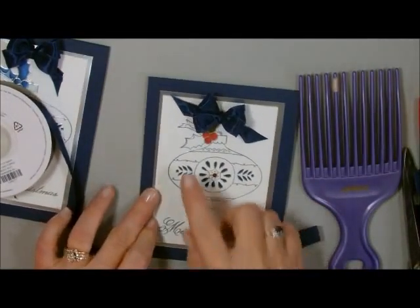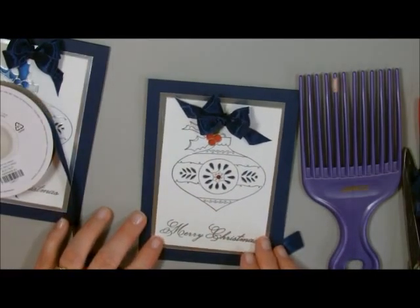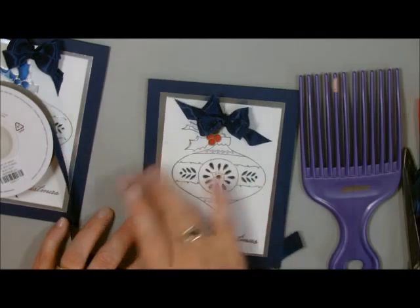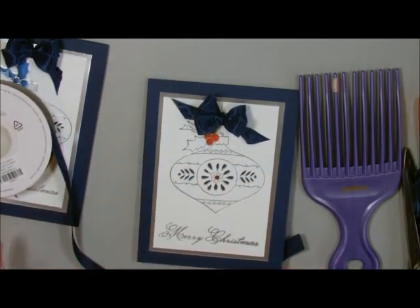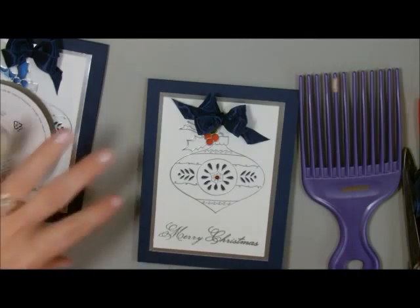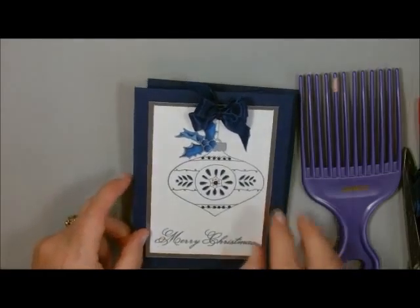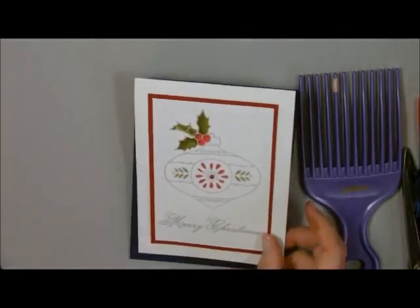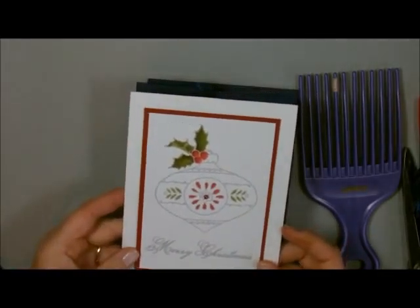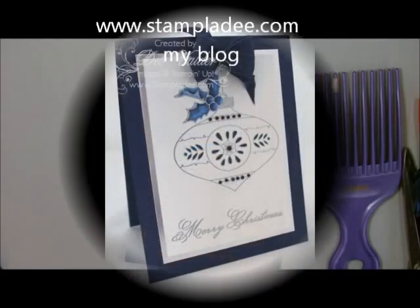That's all there is to this. I'll finish coloring this and add it to my blog to show you the different things I did with it. It's a very simple, elegant card and you can reproduce lots and lots of these. Here is the one I finished in all blue — blue is my favorite color — and here's the one I did in just Cherry Cobbler. I hope you liked this — hop on over to my blog, and if you have any questions just let me know. Take care and have a great day!